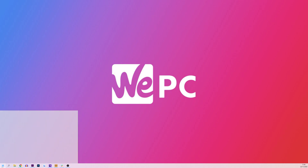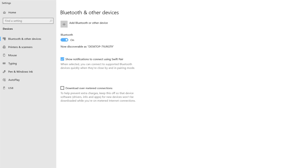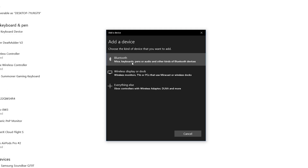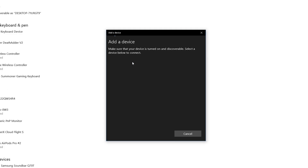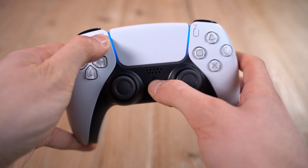Simply head to the Start menu and type in Bluetooth, then click Bluetooth and other devices. Once on this page, head to add Bluetooth or other device. Select everything else at the bottom of the menu that pops up. It's worth noting that sometimes it may not show up there and instead you should click the first option labelled Bluetooth to see if that works.